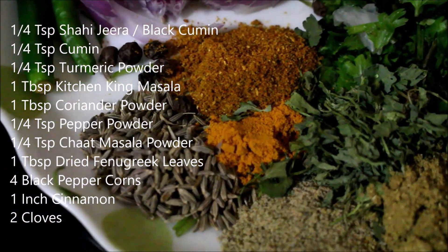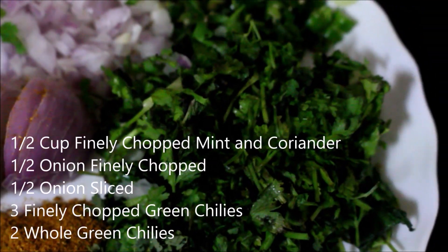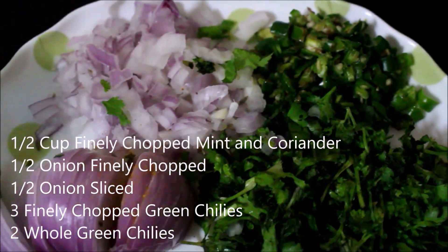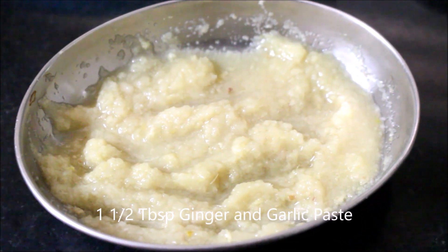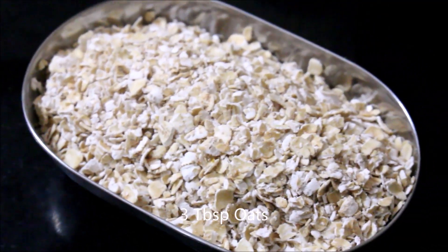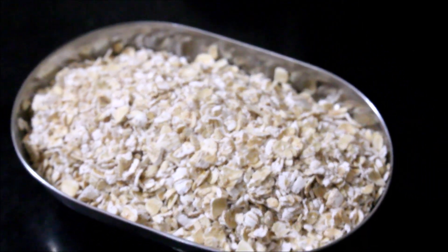Add all the ingredients into a pot. Add the flour and oats into the mixture and combine everything together well.